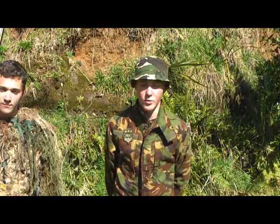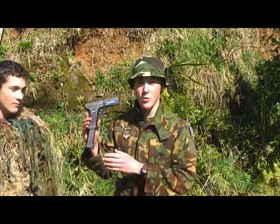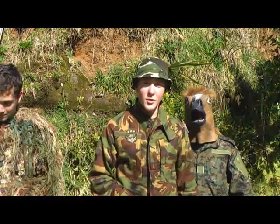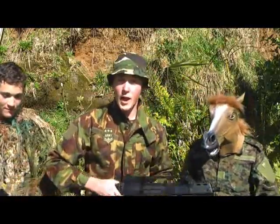These are the weapons we're going to be using. Juan here will be using his Eagle pistol. Here you go, Juan. Iqdor here will be using his M4 carbine.